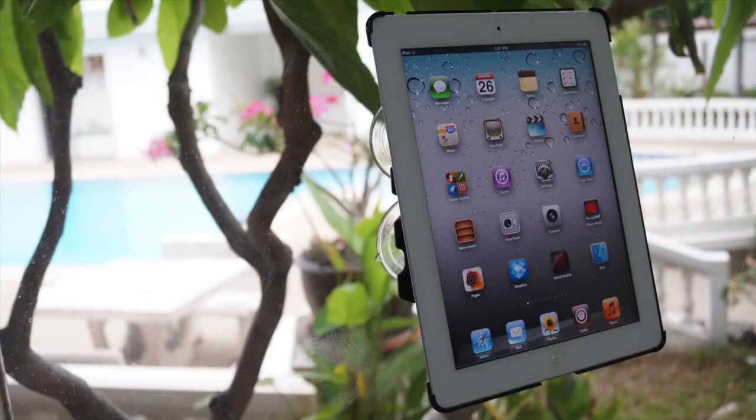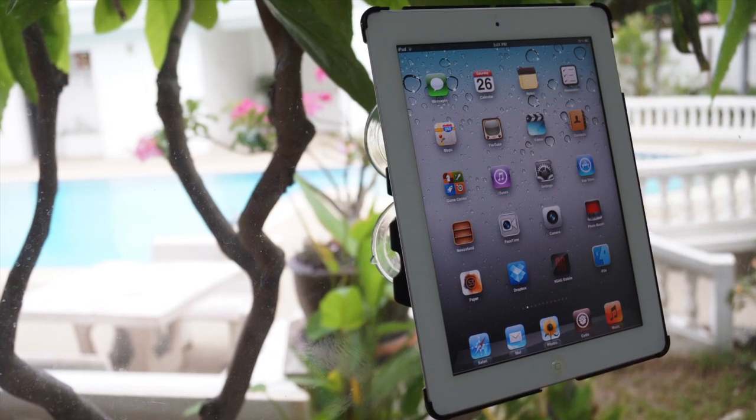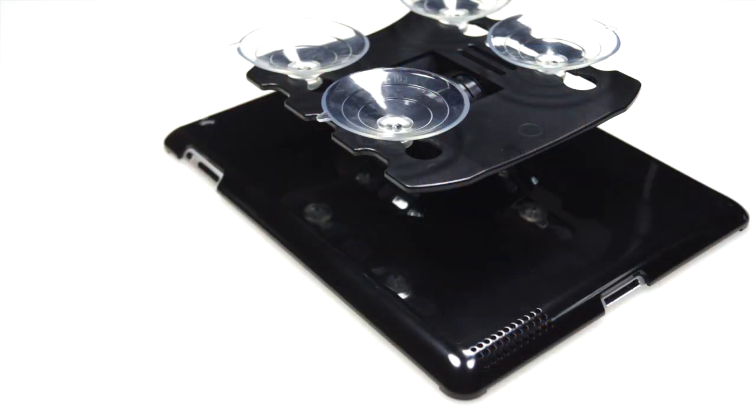Overall this is a very useful product. You can use it for presentations, gaming, watching videos, and entertainment — whatever you want, with your hands free. The Mount Me Freedom is available at TheSnugg.com for $39.99.